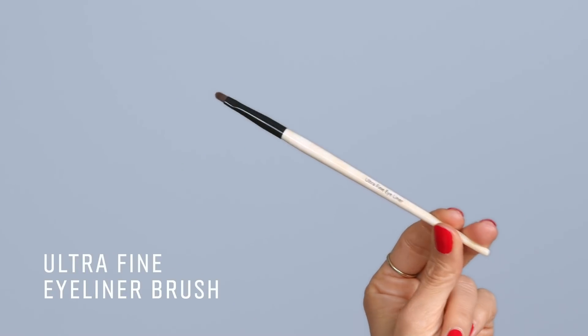My second go-to brush is the ultra-fine eyeliner brush. I love this brush for so many reasons. I like precision, so I prefer smaller brushes generally speaking. Of course you can use it for your gel eyeliner — you can dip in there and get that sharp edge. I like to use a shimmery shadow or shimmer shadow stick to give a fine shimmer line that's still soft. You can use it for detailing in the inner corner with a really shimmery shadow and go right in there. It really allows you to get into all those places.